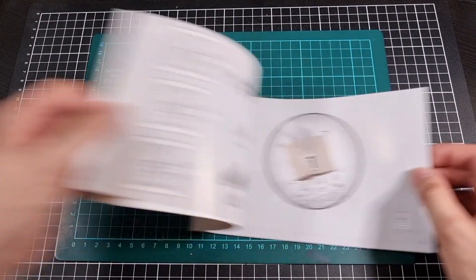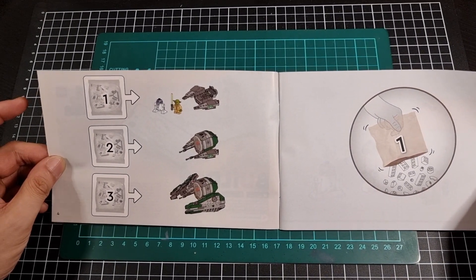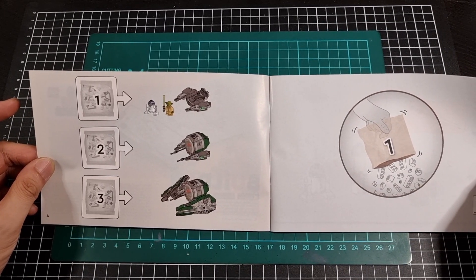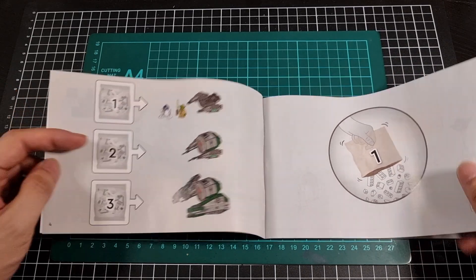Getting straight into the manual. There will be three bags. The first bag will do the minifigs and the basic underlying structure. Bag two will pretty much finish the cockpit, and bag number three will do the wings of the fighter.